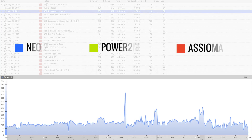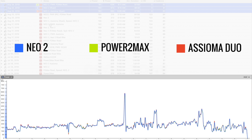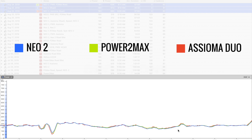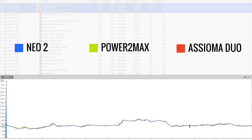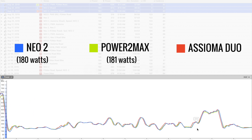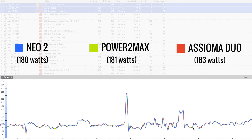I ran the test on the Neo 2 and Wahoo Kickr 2018 model. The power meters I used were PowerTap on my tri bike, another PowerTap power meter on my road bike, and the Assioma Duo pedals that I switched between the two bikes. To set a baseline, here's a ride I did using all three of my power meters. They were very close — the Assioma was a bit higher, which is expected because pedal-based power meters usually measure power closer to the source. The averages for this ride were 180 for the Neo, 181 for PowerTap, and 183 for Assioma.